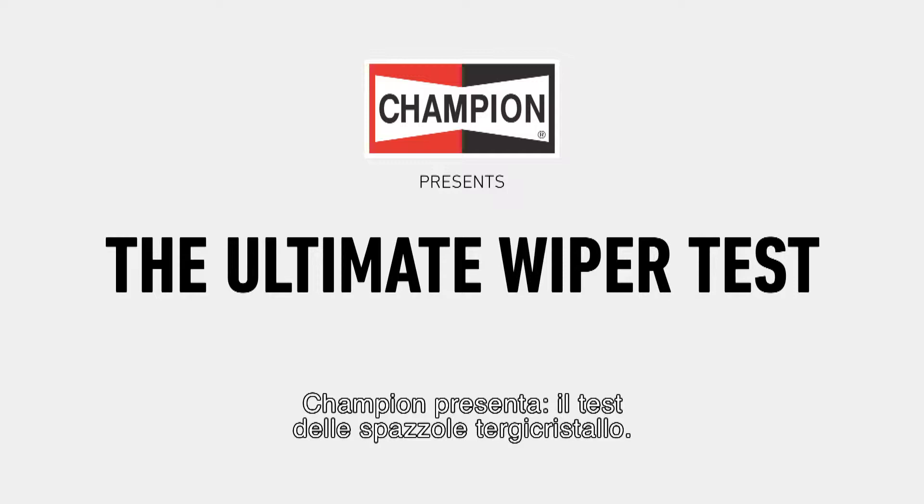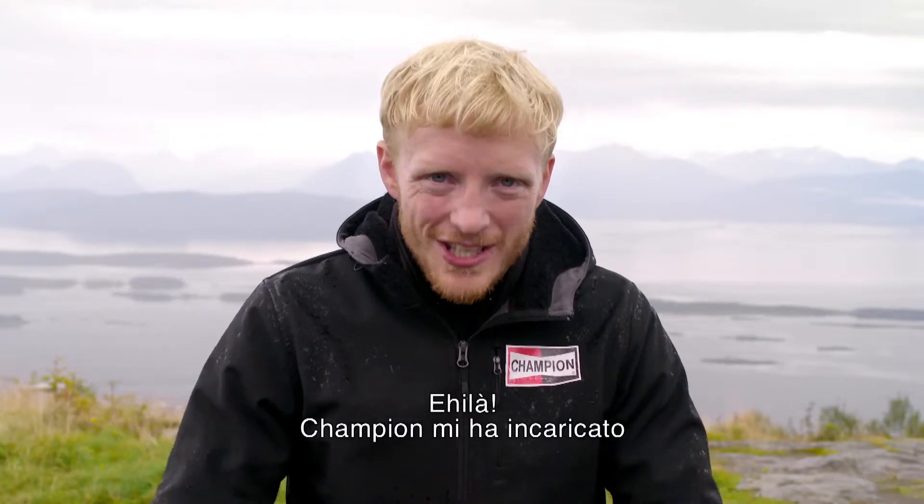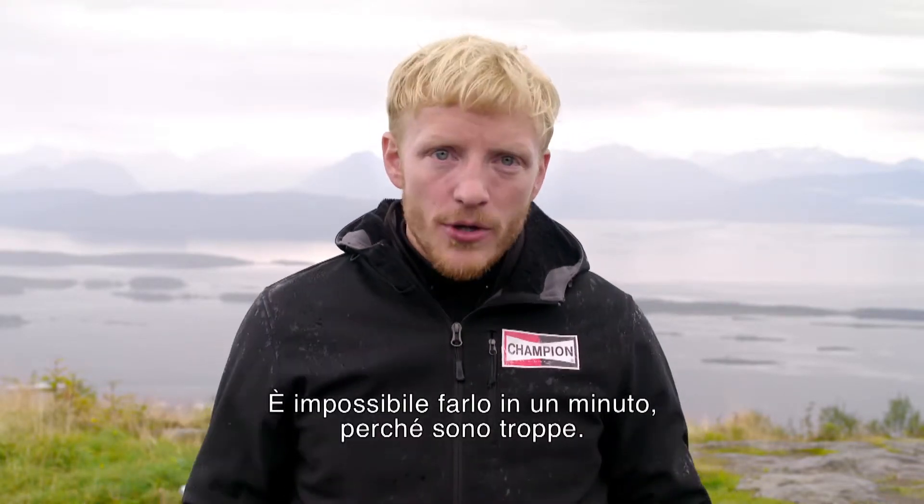Champion presents the ultimate wiper test. Hi there. Champion just asked me to test their entire range of AeroVantage wipers, and to me that's perfectly impossible in a minute — they've just got far too many.